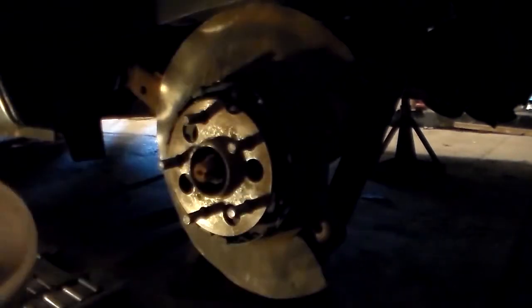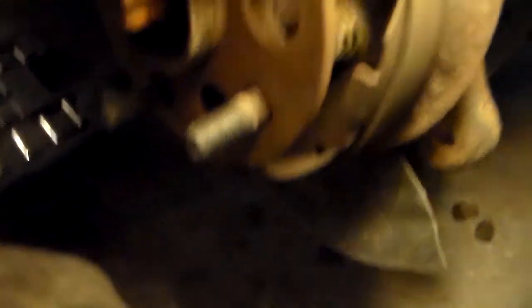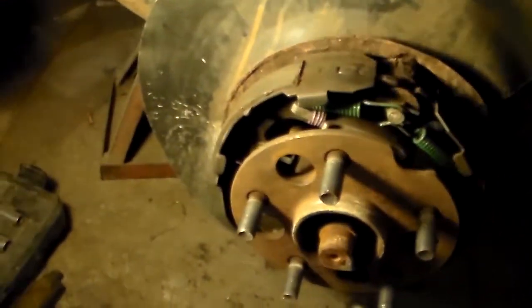Now's a good time to inspect if your vehicle has these parking brake shoes. Mine are basically okay. Usually they're all rusty because nobody uses the parking brake — I actually do use it, so they'll be just fine. Just repeat this for the other side of the vehicle.